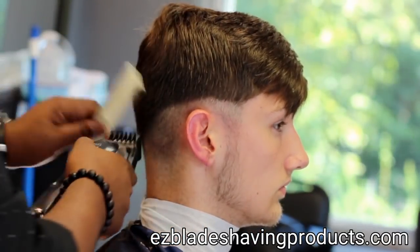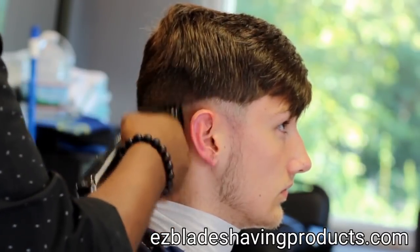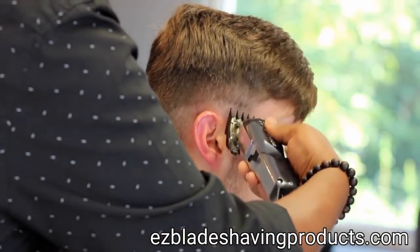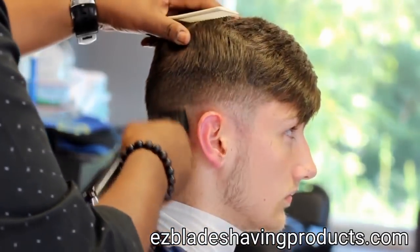Now I'm putting on my 1.5 guard — same brand. I'm using Wahl Plastic Guards and doing upward strokes, creating my next shade.